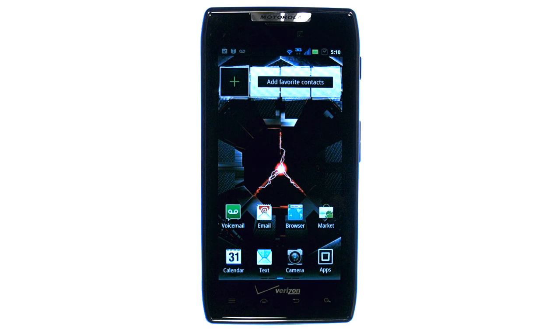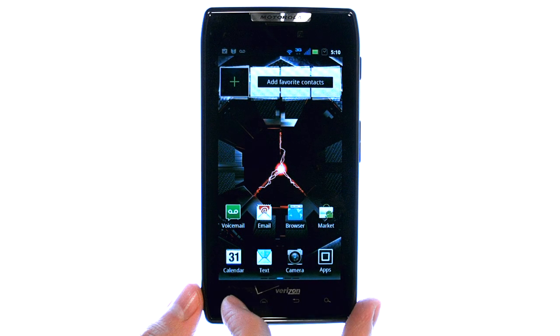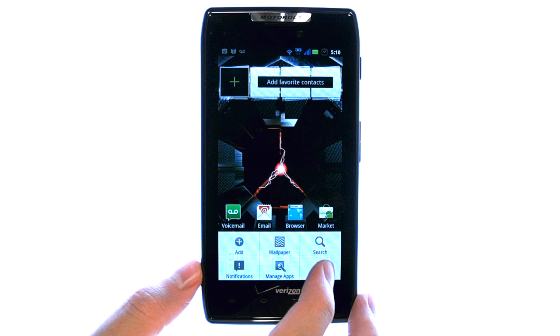Welcome to PhoneSavvy.com smartphone training videos. To do a factory data reset on your Droid Razor, from your home screen select the menu button in the bottom left corner, and then select settings.